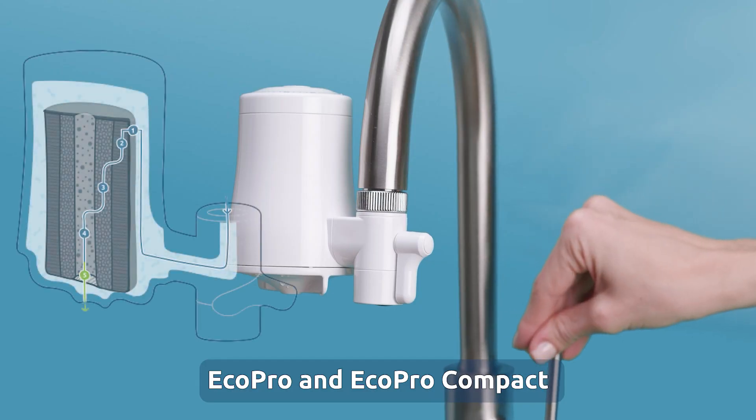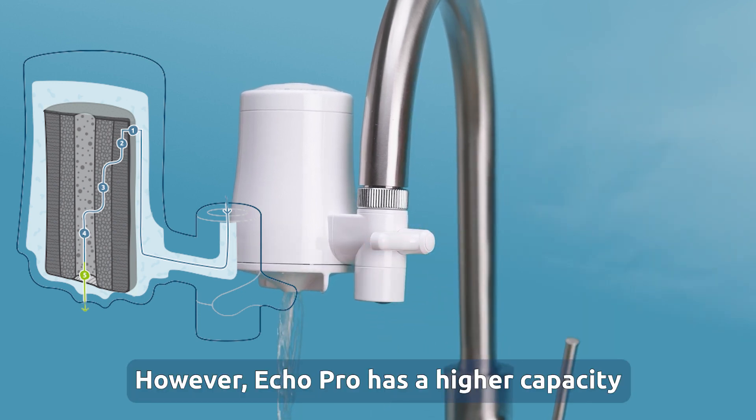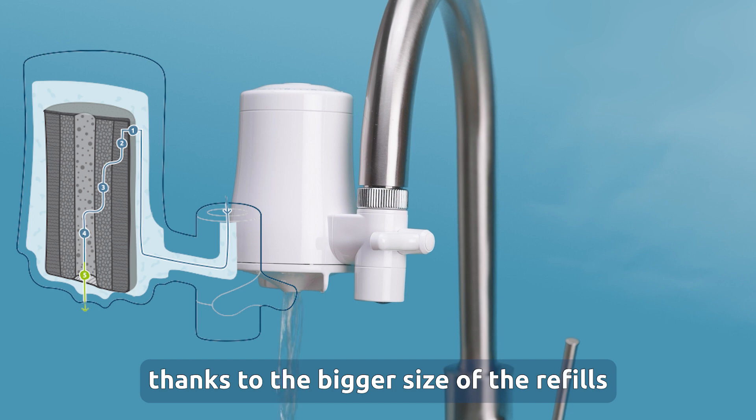EcoPro and EcoPro Compact use the same filtration technology. However, EcoPro has a higher capacity thanks to the bigger size of the refills.